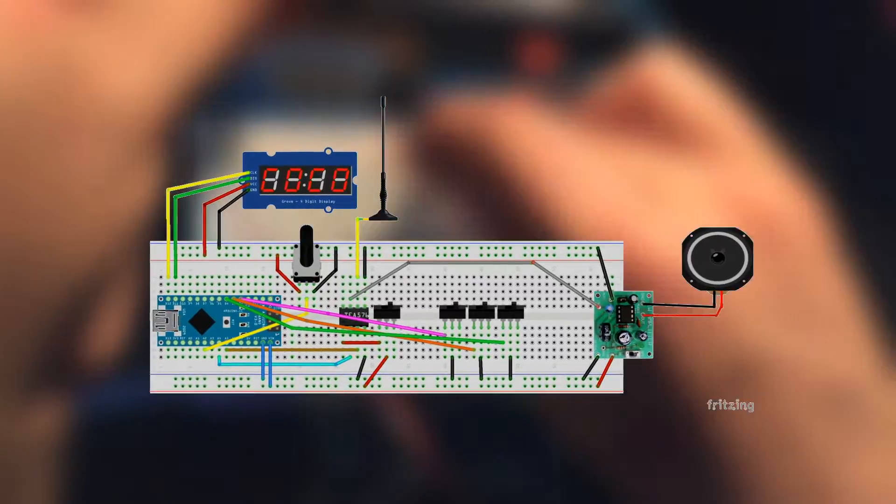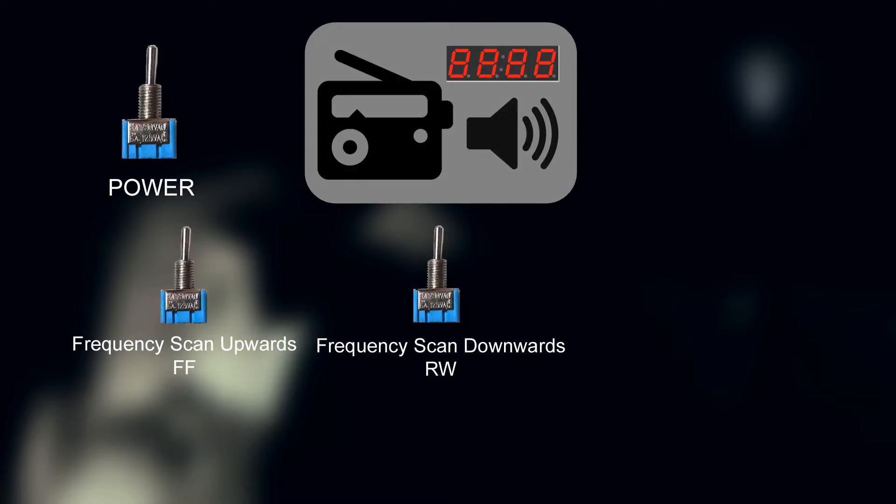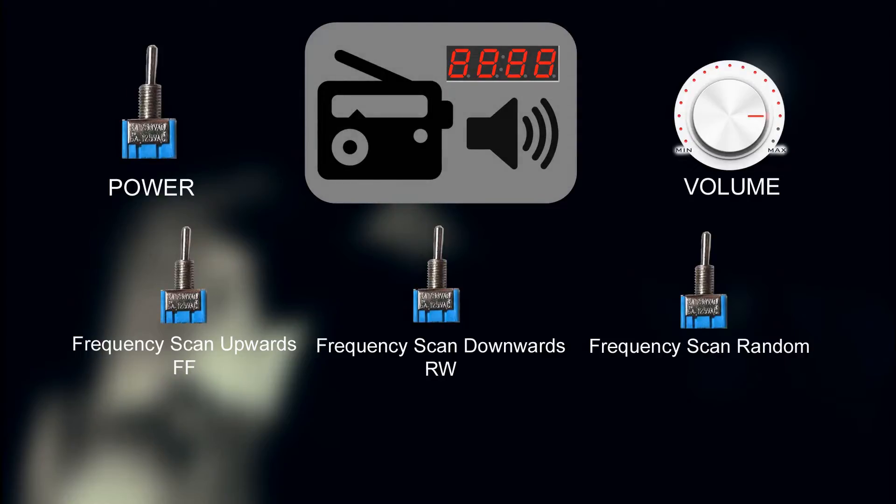I am calling this device the Advanced Spirit Box, and here's why. We have our FM radio board, our amplifier and speaker, and a display that should show us the frequencies we are scrolling through. We need a power switch for powering the unit. I want to add several scan functions: a forward mode which scans from 75 to 1100 MHz, a reverse switch to reverse the scan from 1100 to 75 MHz, and a random switch that generates a random scan through the frequencies. We also need a volume knob and a knob to adjust the scan speed in all three functions.